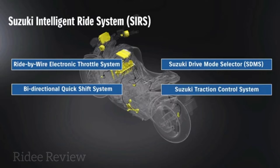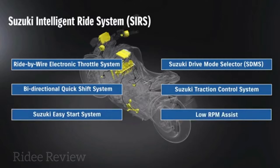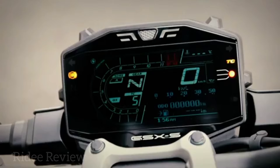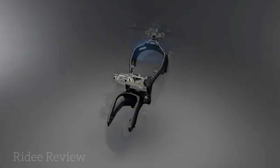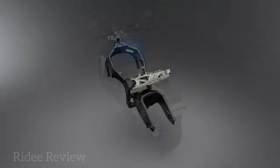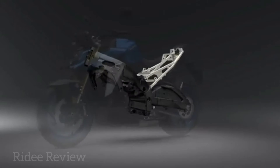Topping off the electronics package is Suzuki's easy start system and low RPM assist. All the information is displayed on an updated LCD dash lifted from the GSX-R 1000R Superbike. The twin-spar aluminium chassis is mated to a 2016 GSX-R 1000 swingarm for agile, sporty performance and handling.